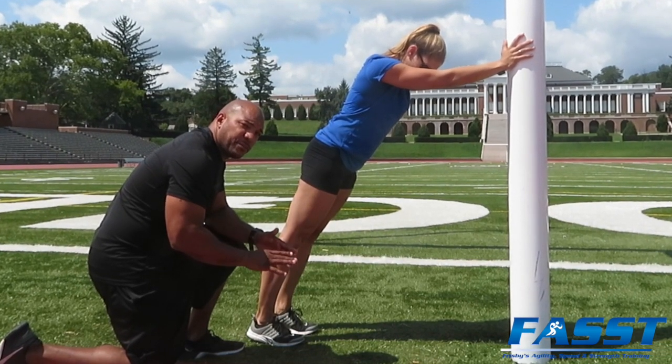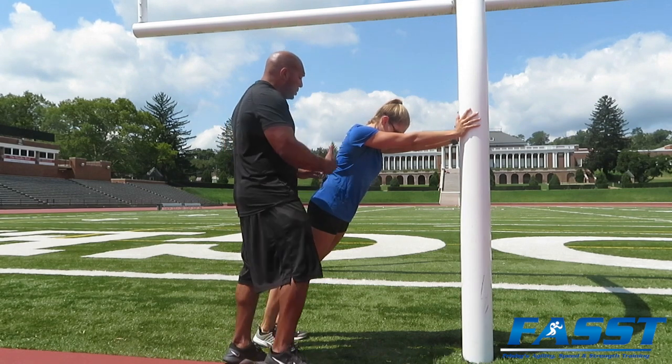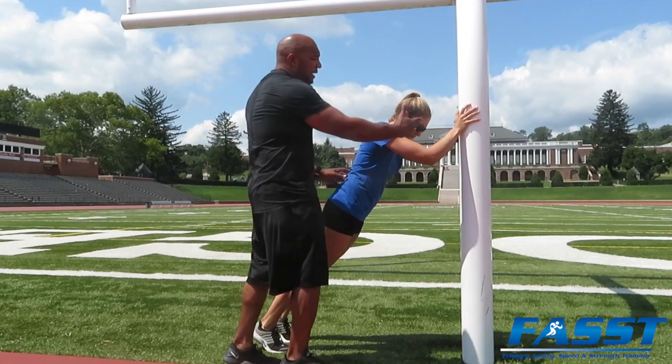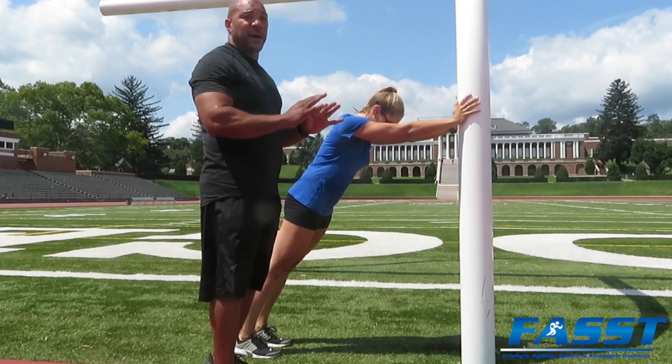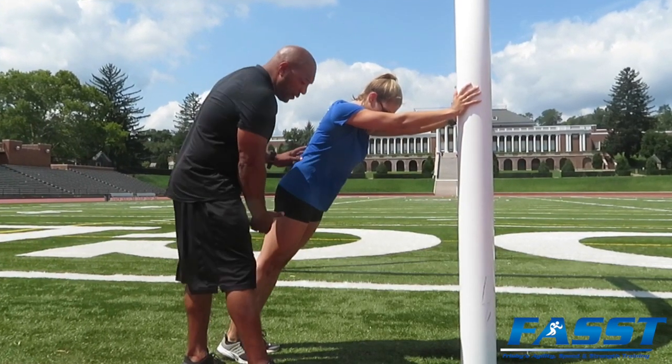Keep heels slightly off the ground but still pushing into the ground to give the foot really good plantar flexion for the drill. What you don't want to do is allow your athletes to push their hips out or allow their hips to collapse inward, or collapse at their arms — that can showcase a lack of upper body strength, and the angle may be too aggressive for them.